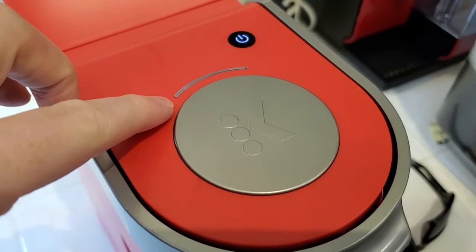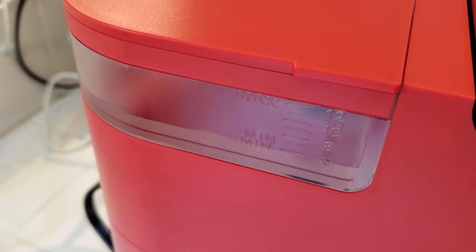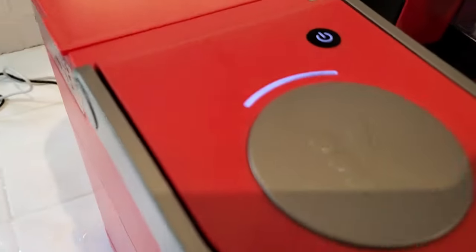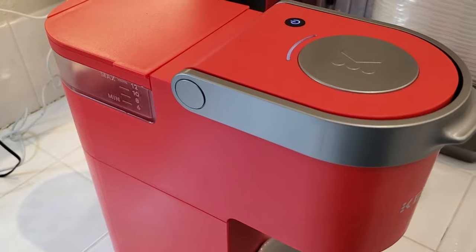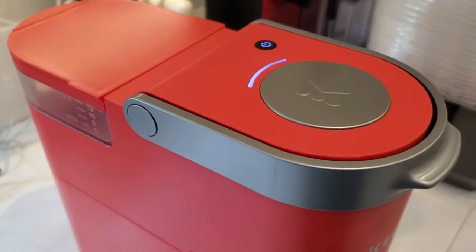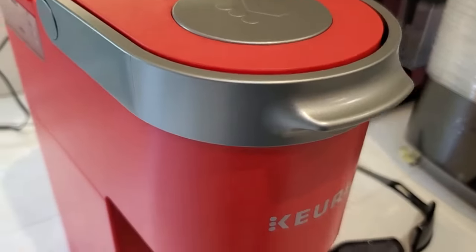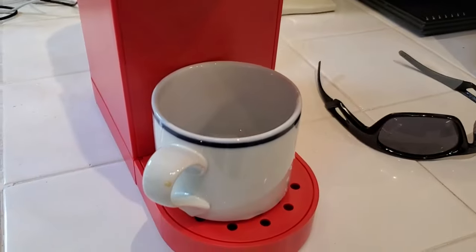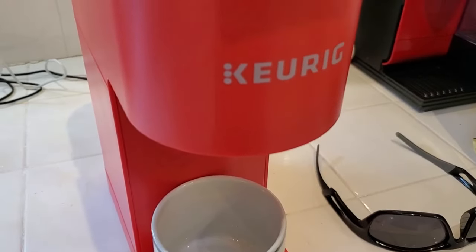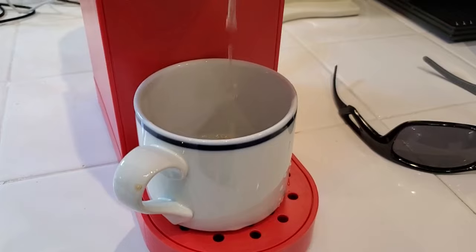I'm going to put my cup back underneath so it's ready to go. You can see we have a blinking light indicating that we're ready to get started. I'm going to press the brew button here. It's going to grab all that water and start heating it up. The light is going to go solid, and it's going to take about two minutes to get up to temperature to brew. You can hear it starting to boil in there, and then when it's ready it's going to start to dispense your drink. And here it goes — we've got our tea going down into the cup.